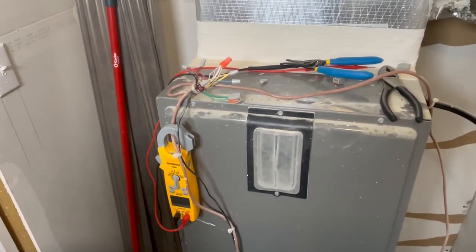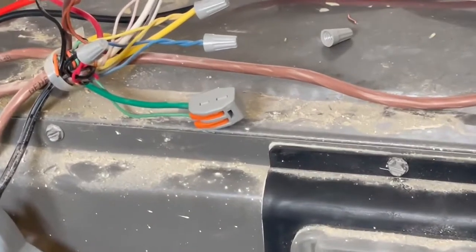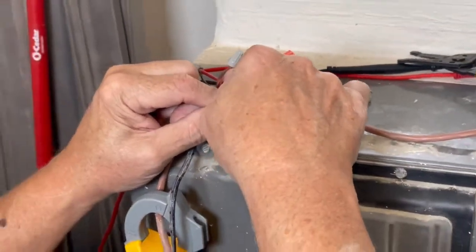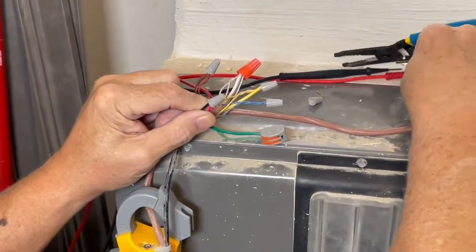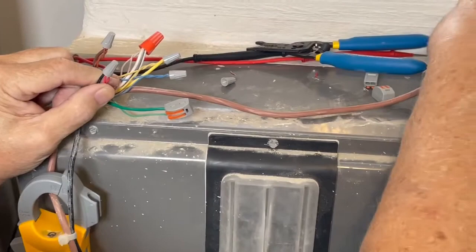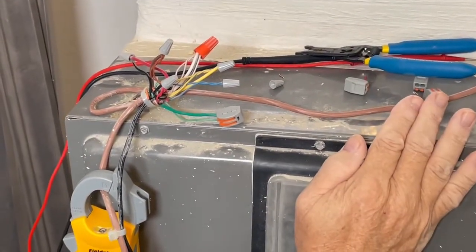We're demonstrating the Zebra snap lock connectors for replacing wire nuts today. They're easy, they're secure, and they come in two versions: the three-hole and the two-hole version.